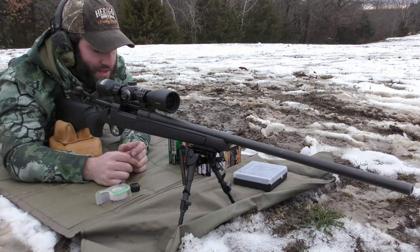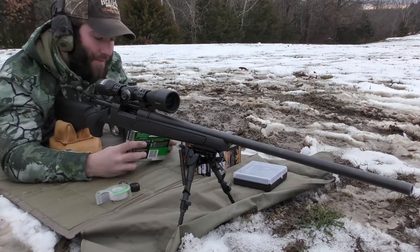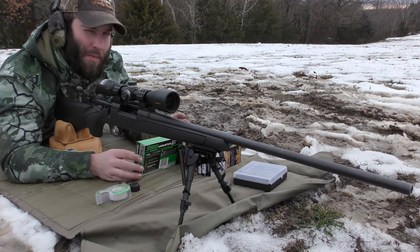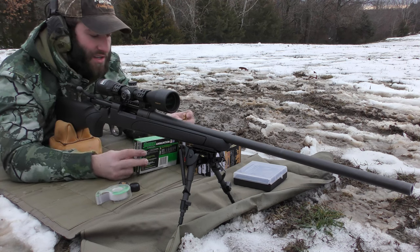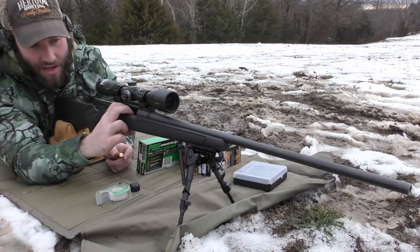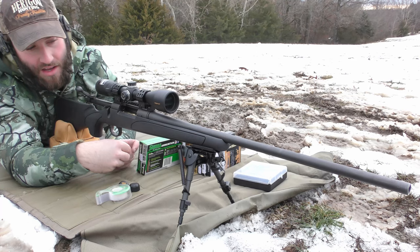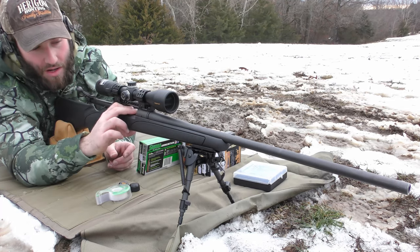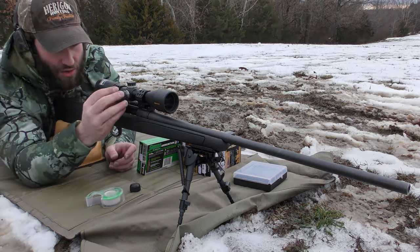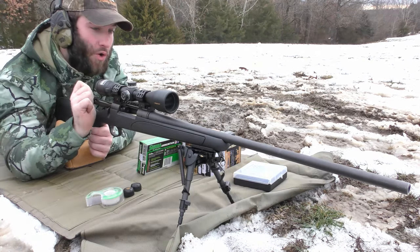We're going to put three rounds each through this gun and put rounds on paper. I'm not really doing this to see how accurate the gun is — we're going to be putting it in a different stock. I want to see how different the groups are going to be with the same ammo in this stock versus a chassis. The stock is very much touching the barrel.